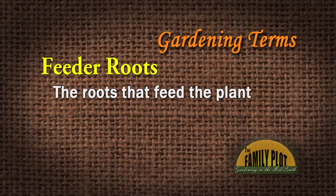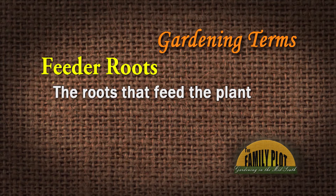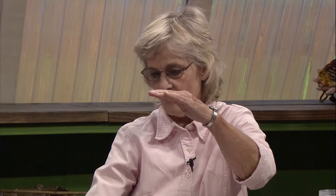Anchor roots are what anchor the plant into the soil — the stability that keeps it in the ground when the wind blows. But feeder roots are what feed the plant, taking up the nutrients and water. They're usually within the top few inches of the soil, and for trees, feeder roots are usually in the top 10 to 12 inches.